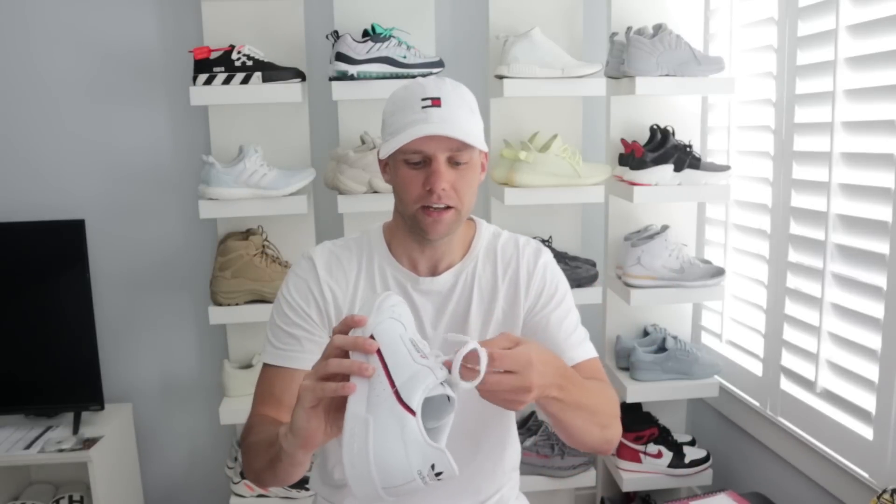Another negative: the laces are so long — like, why is that necessary? They're like huge gigantic bunny ears flopping around on the side when you walk. That's not needed at all. The laces are super cheap too — just cheap laces. If I was actually going to keep these, I'd definitely swap the laces out. They're absolutely way too long for this shoe.